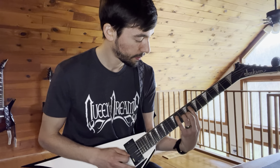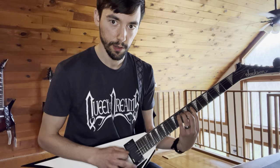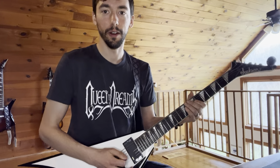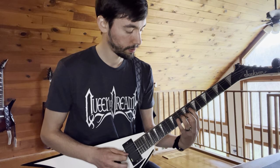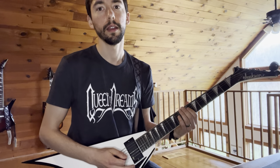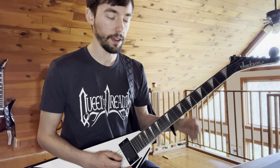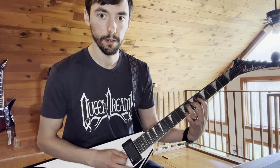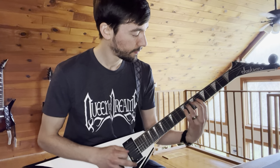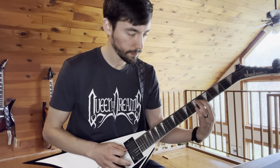Sorry, I was a little sloppy. The idea there is you're basically playing that melodic phrase with the muted 16th notes in between, which gives it that aggressive thrash feel. So I'll play that whole riff start to finish.